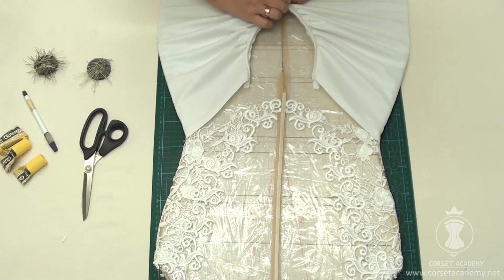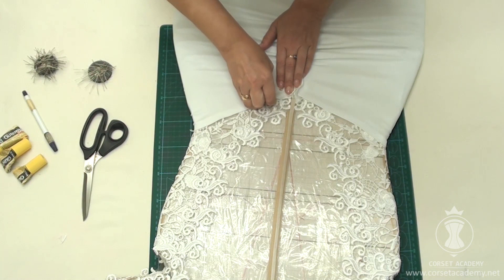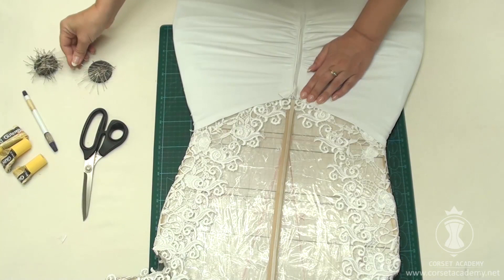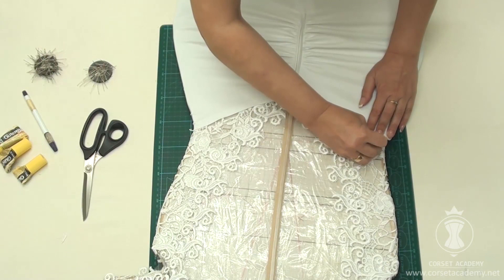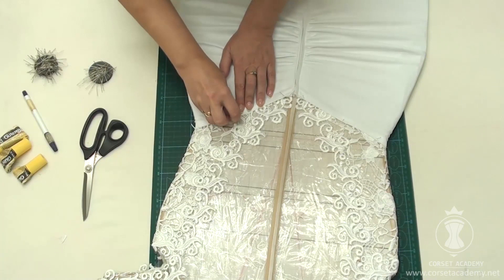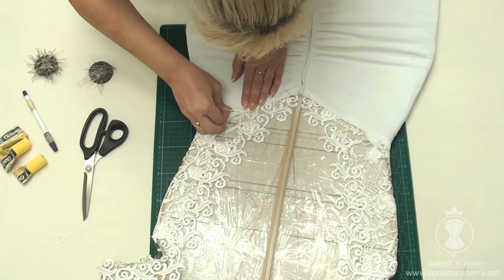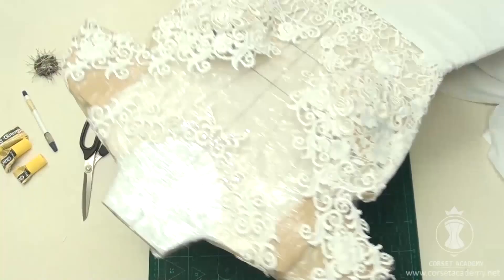I pin down the back of the skirt according to the marked location of its top edge, then pin down the front half of the skirt in accordance with the marking.